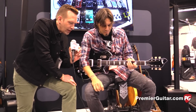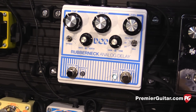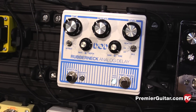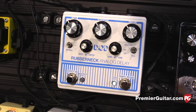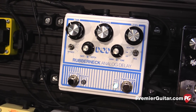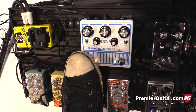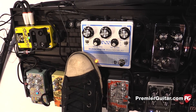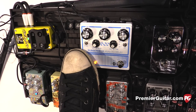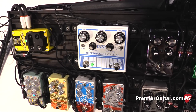Okay, next up we've got the Rubberneck — the DOD Rubberneck. It's our brand new analog delay. We kind of went with that vintage vibe, took basically the size of two pedals, put them together, and got that really cool look. The reason we call it the Rubberneck is you get that kind of elastic sound. It's taking a pitch thing and doing it. It also does oscillation.